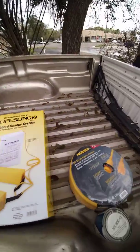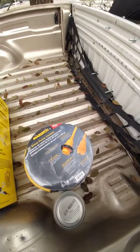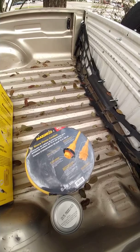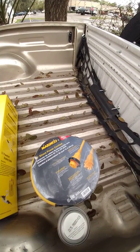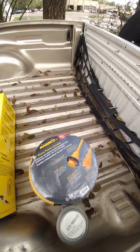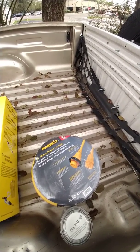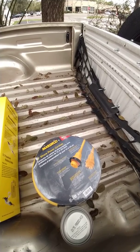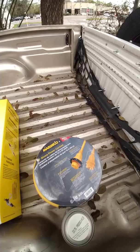Here's the new shore power cord set — 30 amp, 50 feet. I've never tested the 110 system on the boat, so we'll be able to use this to power up the 110. The breakers I massaged the other day to switch them on and off, make sure they work, so we'll try that out.